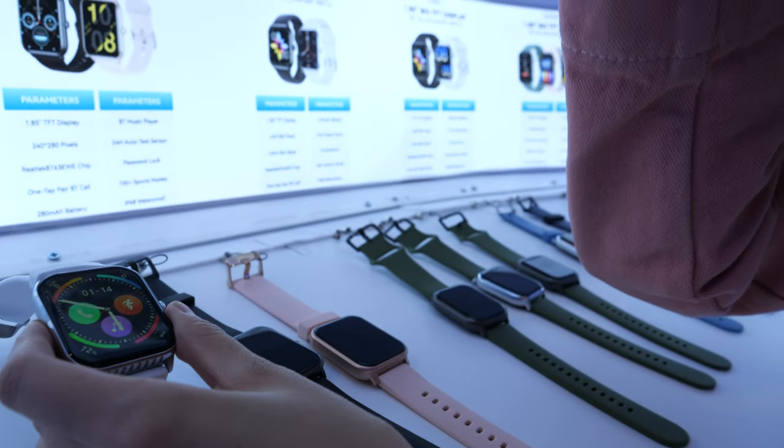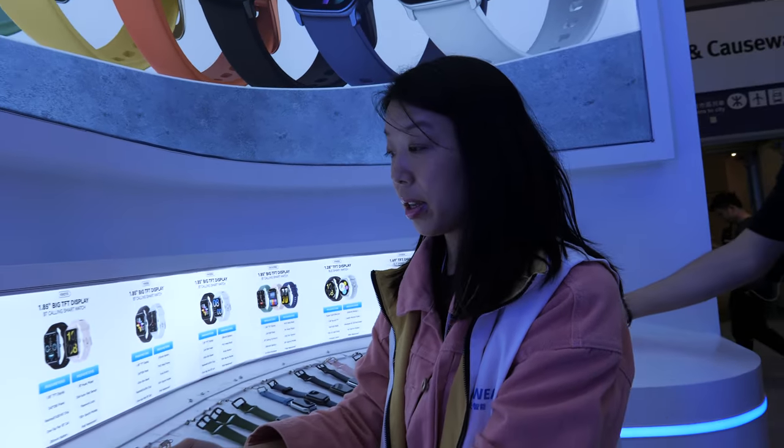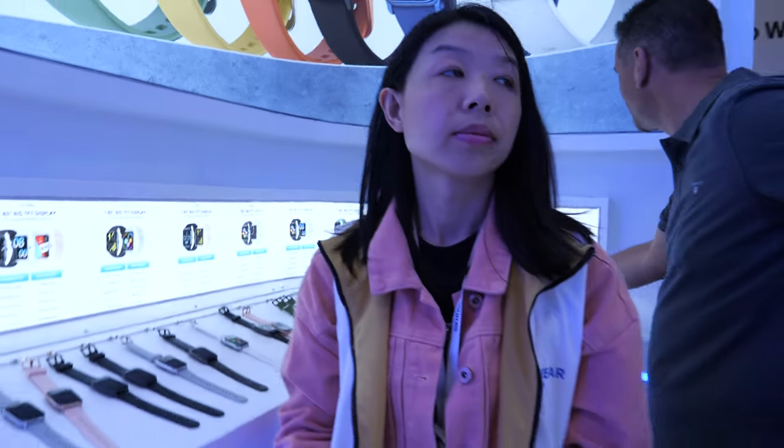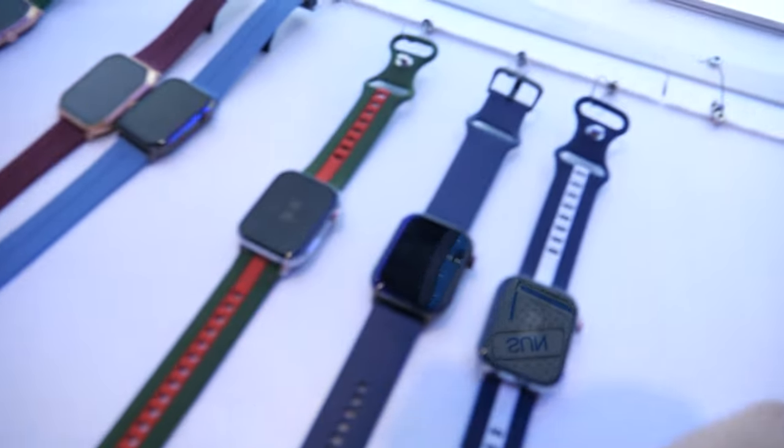How long is the battery life on all these? Battery life is 5 to 7 days. And do you have always-on display functionality? Yes, already have always-on display.